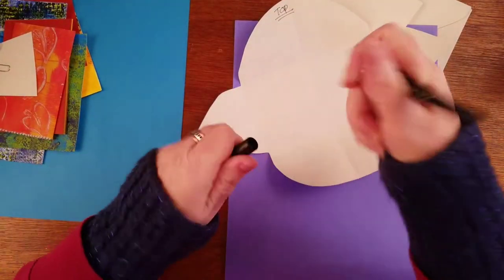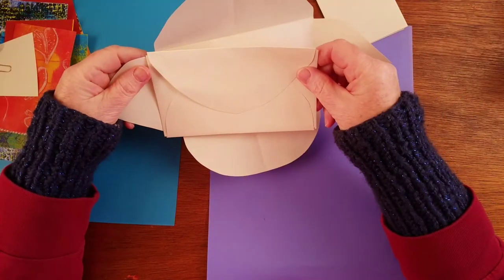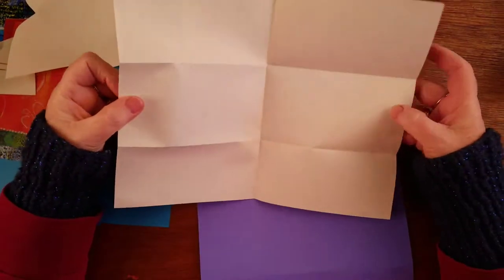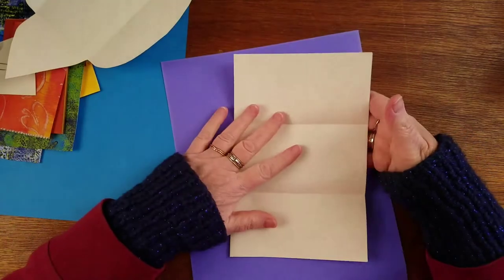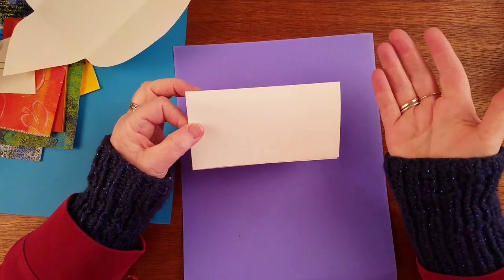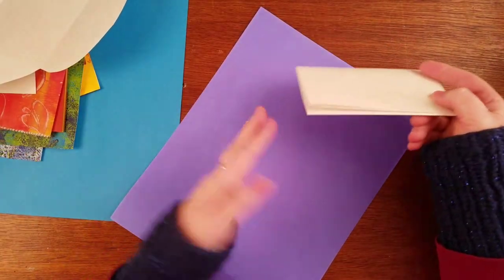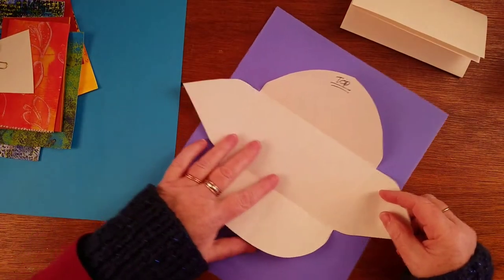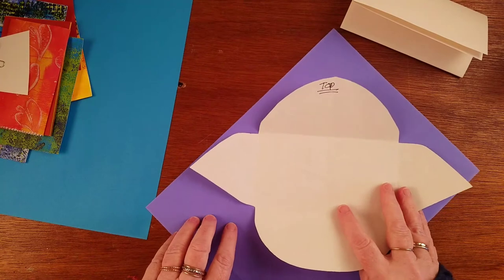Let's talk about how to actually design this so that it works. This is — for the United States — eight and a half by eleven; for everybody else in the world it's an A4. But it doesn't really matter what size it is because we're designing it and we can design anything. I folded it in half and then up in thirds, and this is actually the size that fits a standard regular envelope you can find in the grocery store. But it's way more fun making your own, and then you can have purple envelopes!